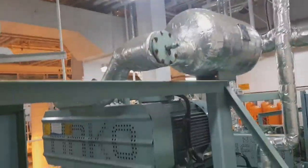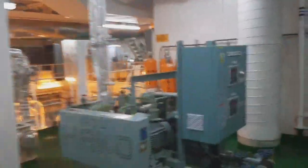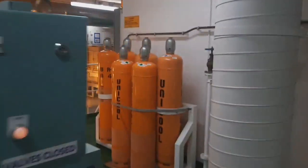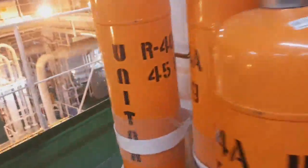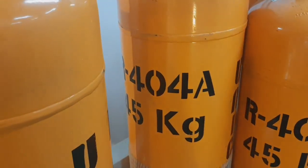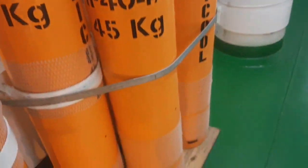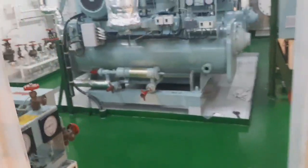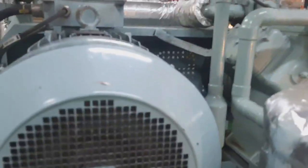On the left side is system 2 and the right side is system 1. As you can see, there are a lot of refrigerant bottles — R404A, 45 kilograms each. That is our charging bottle.